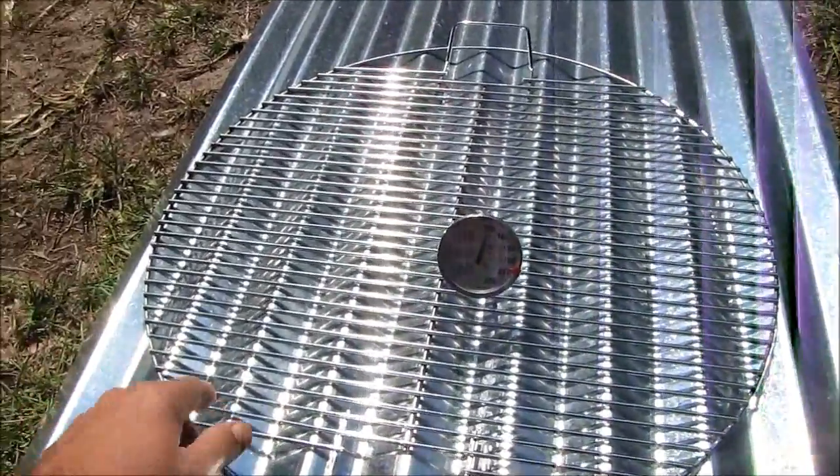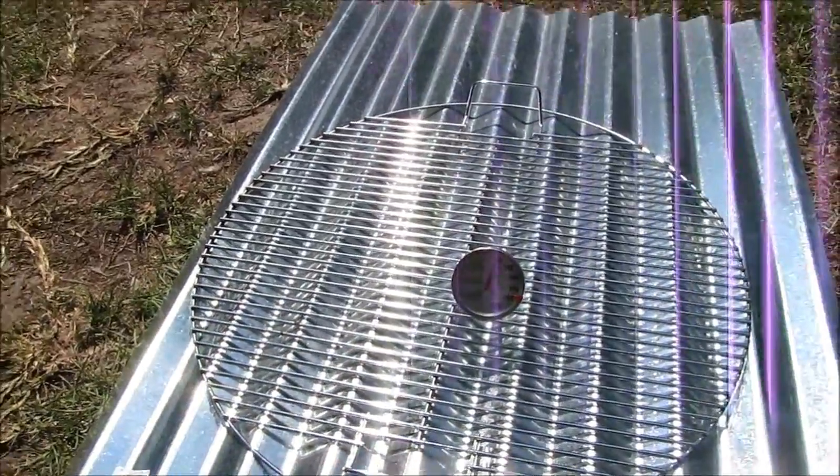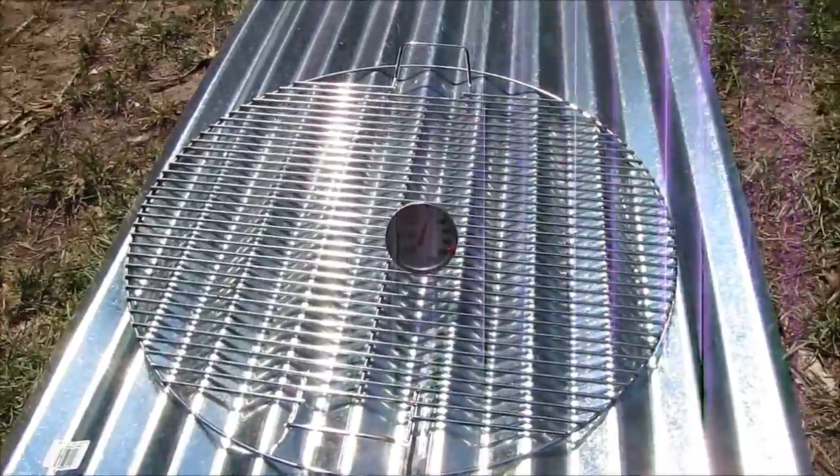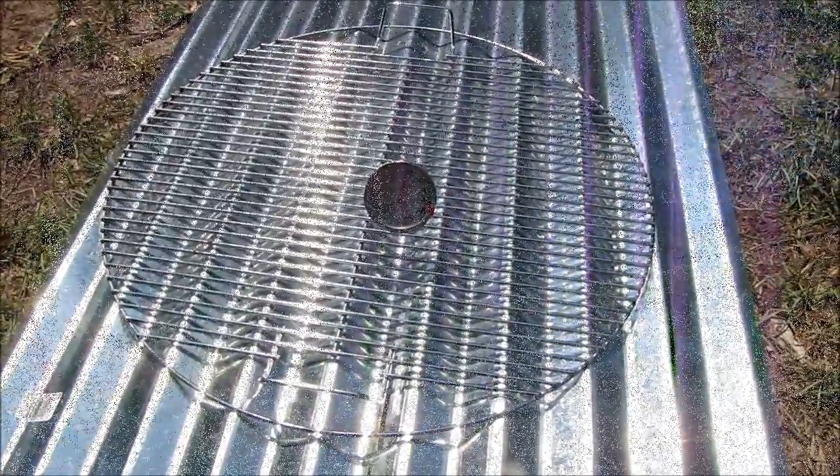I'm thinking, well, why can't I just cut some fruit up, put it on here, put it out in the sun for six or eight hours, cover it with plastic, and see if I could dehydrate it?